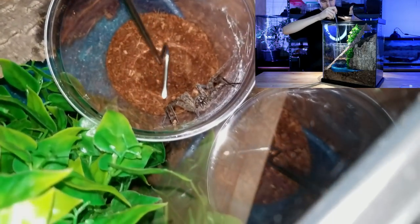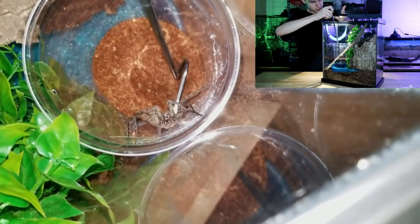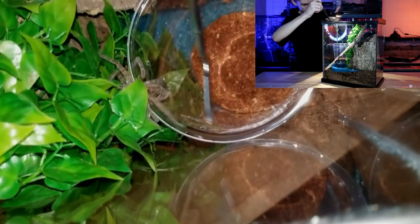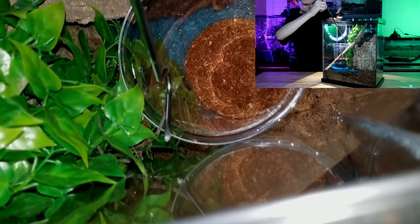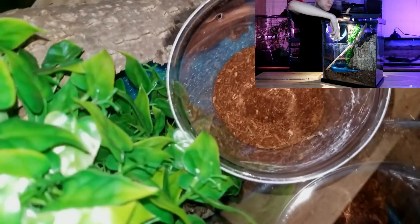There we go — scared me a little bit. I hope she doesn't run out. I'm gonna toss her, and into the leaves she goes. That's it — pretty easy! Now I'll put the lid and the lock on the enclosure and we're done.